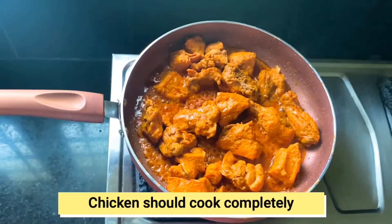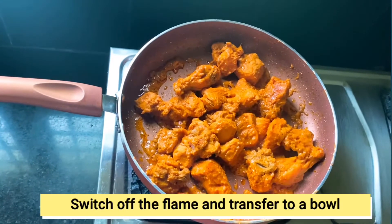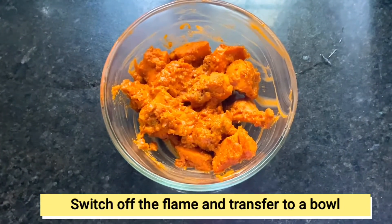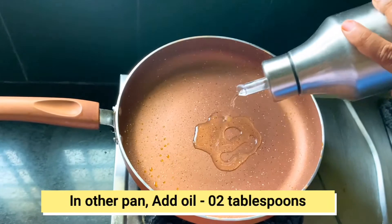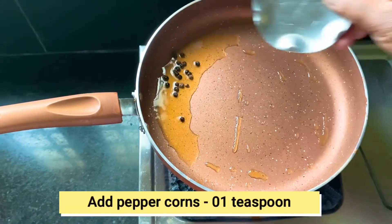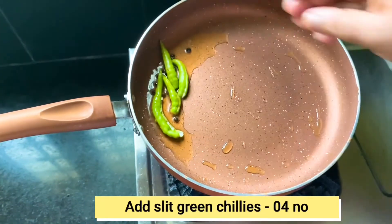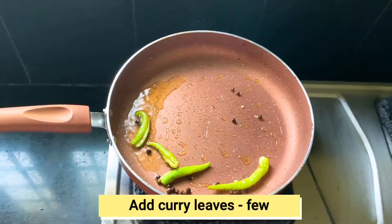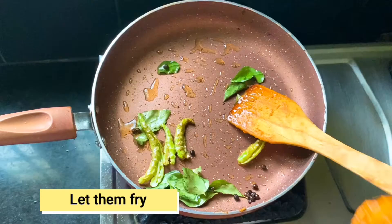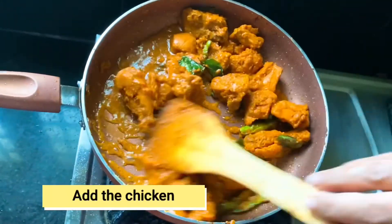Then put the chicken in the bowl. Put the chicken in the pan with 2 tbsp of oil and fry in the pan. Move the chicken and fry for about four minutes.